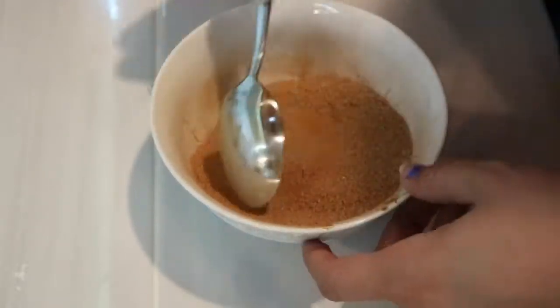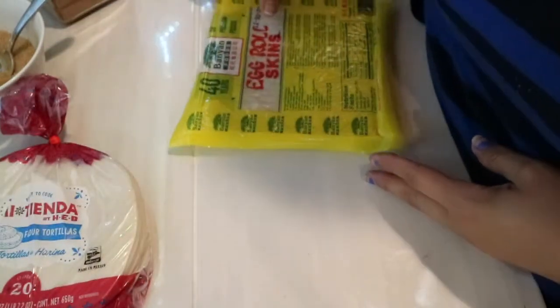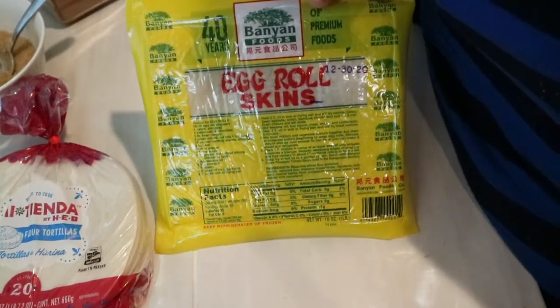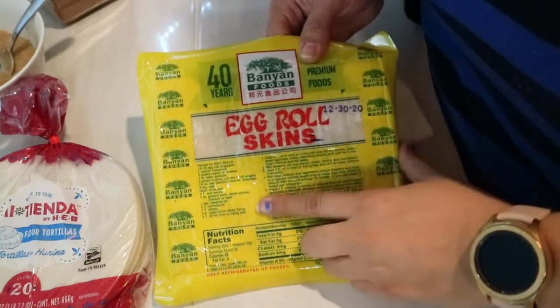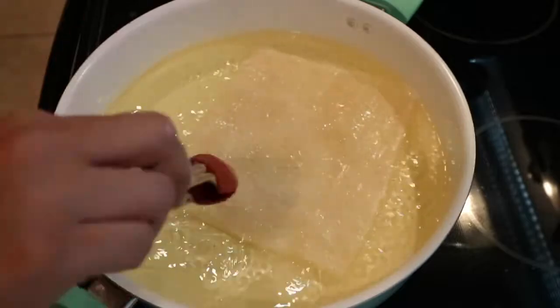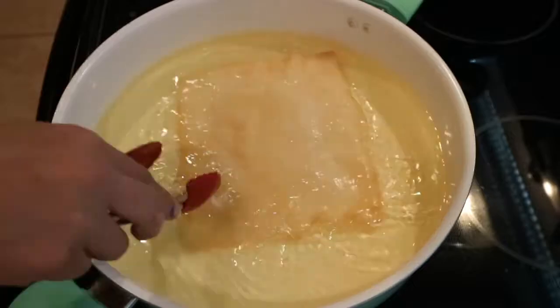So I'm going to be using ready-to-cook tortillas and I'm also going to be using egg roll skins to make the buñuelos. You can also use the traditional flour and mix all those ingredients, but this is super easy and super fast. In case you're in a tight time schedule, this is perfect and they taste delicious.